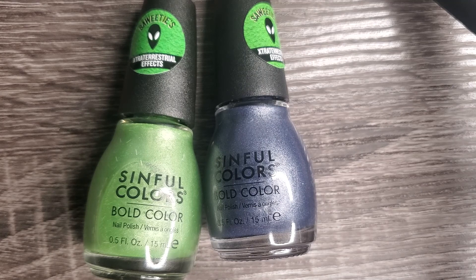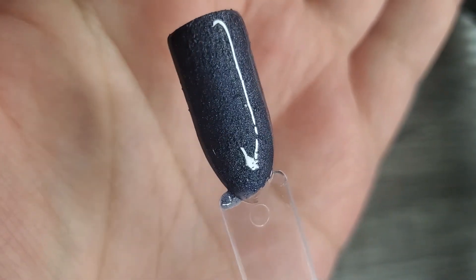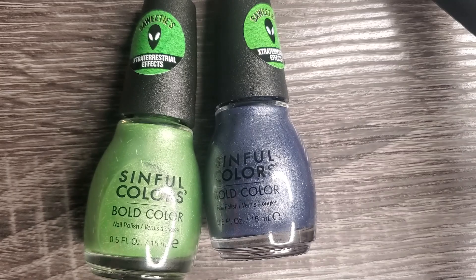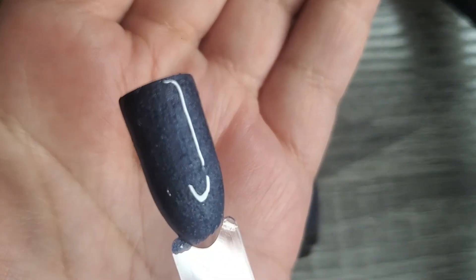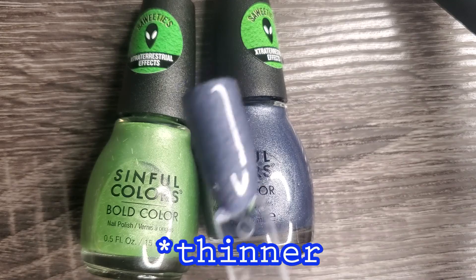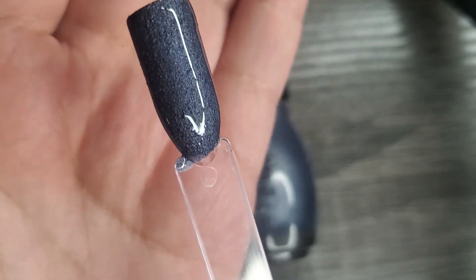Before we leave I wanted to show you a quick swatch of what these polishes can look like if you add a glossy top coat. Here I have Icy Monster and it looks gorgeous glossy as well. This is not a glitter-eating top coat — I just used the Sally Hansen Miracle Gel top coat which I'm currently using, and it still smoothed out pretty nicely. I don't think a glitter-eating top coat is necessary to make it smooth. They're texture polishes but you can always add a glossy top coat and make them your own.